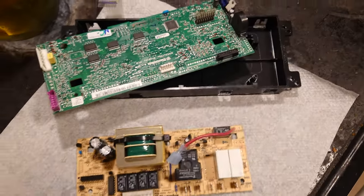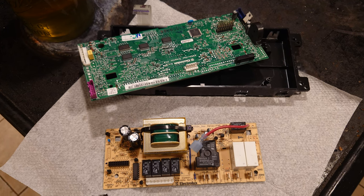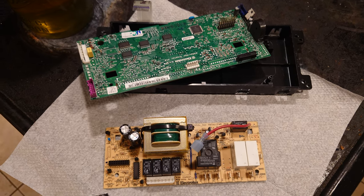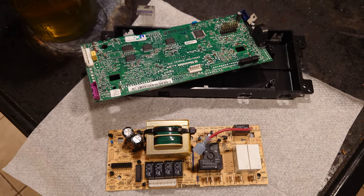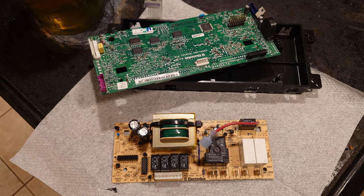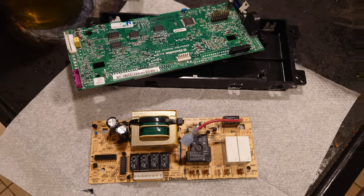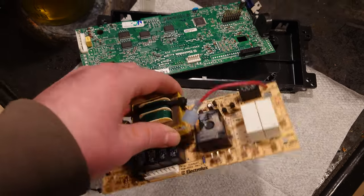Hello everyone. So my Kenmore electric range — the bake and the broil function broke and I decided to fix it. Over the last week I have tested the heating elements, replaced and returned the thermometer because that was not it, and in the end it seems like the board is what it is. I just took it apart literally a few minutes ago.